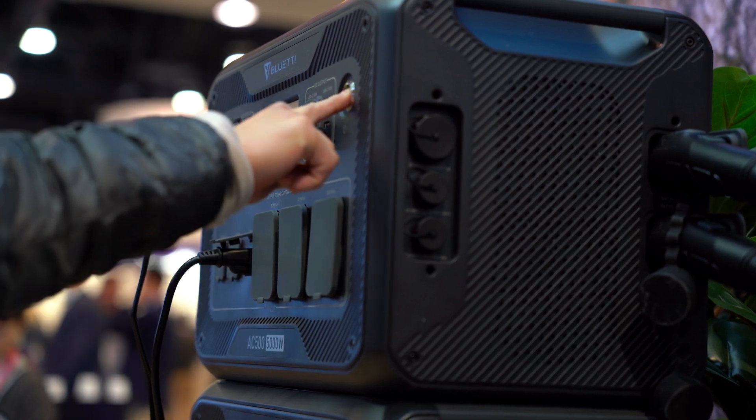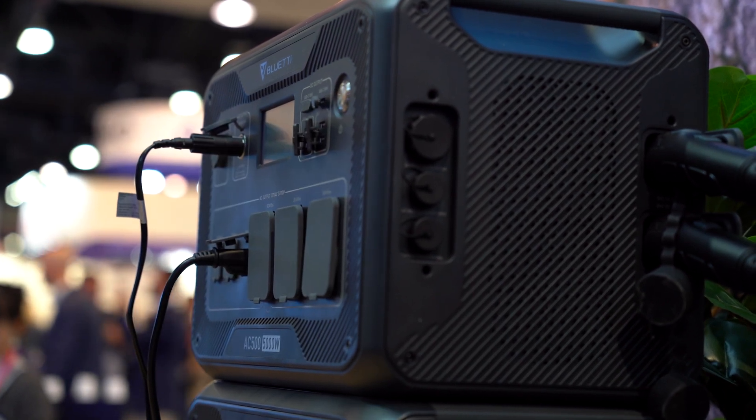So if the power goes out in your house for a day or even two, you might be able to make it through a winter snowstorm — like what we just had in the U.S. A lot of people out east lost power for three, four days, and a battery system like this can definitely help with a backup system like that.